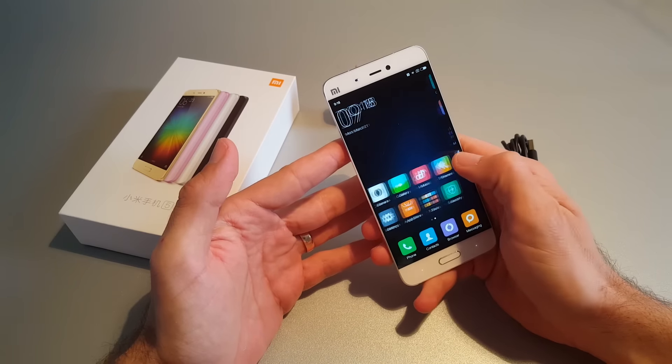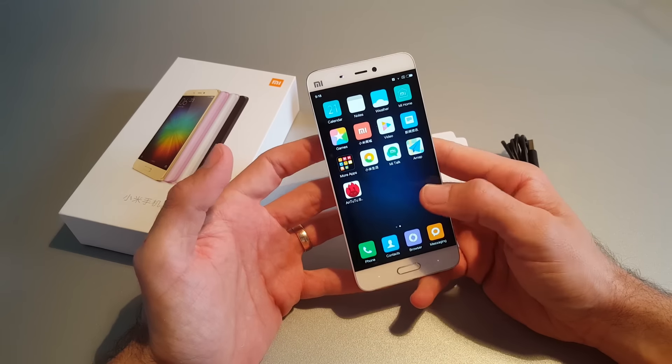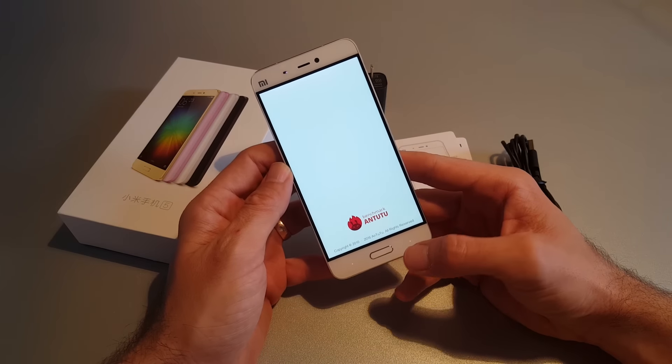I can see that on this test model there is no Google Play Market, but I will install it manually. We will also run the AnTuTu Benchmark test.